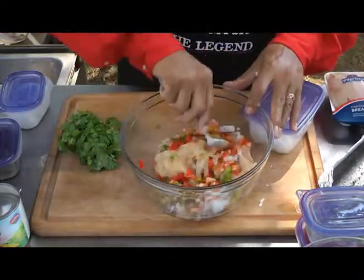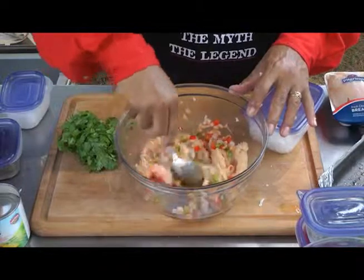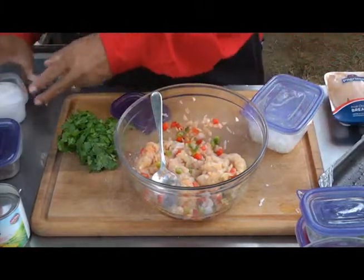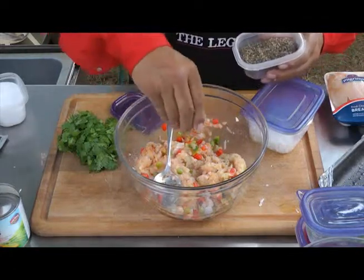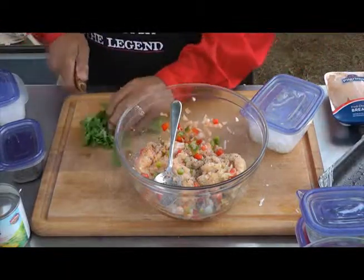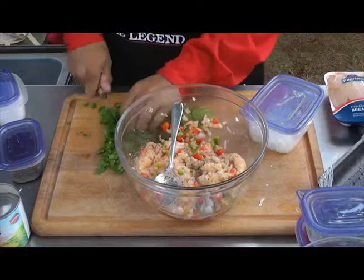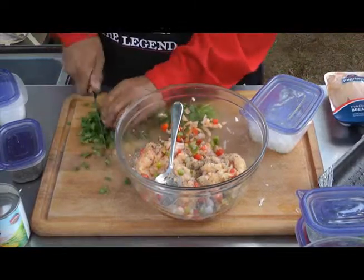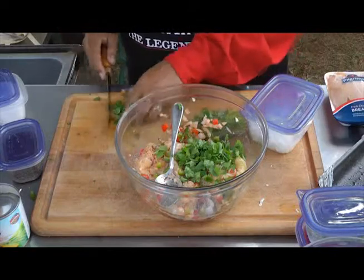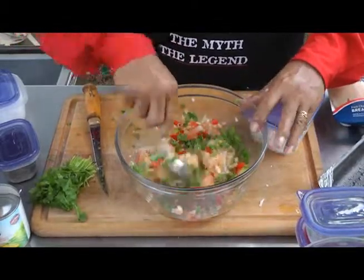Get these all mixed up, and add a little bit of salt and a little bit of coarse black pepper. Then we're going to take a little bit of cilantro, get it all chopped up — about a handful, about a quarter cup. As my mom would say, "tanto así" — that much. That's good.